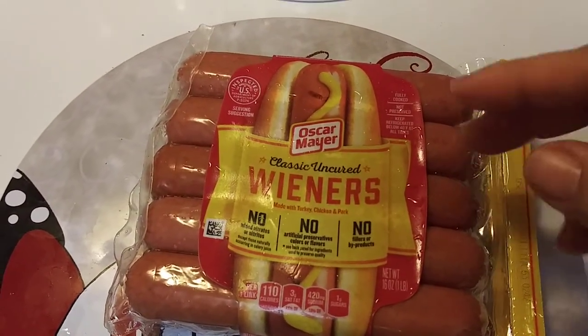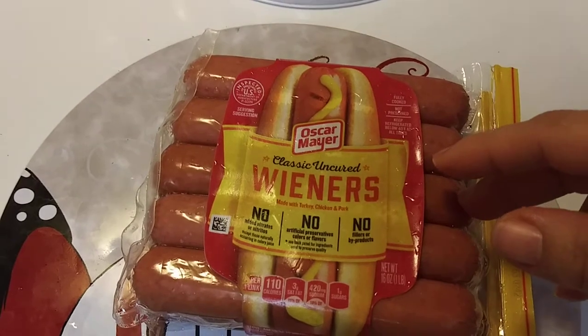Two weeks ago I bought them for the first time and you guys, within a week — well, a week and a half — I ate the whole bag.